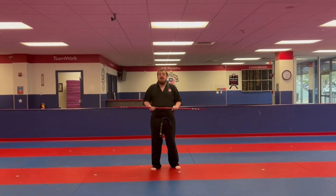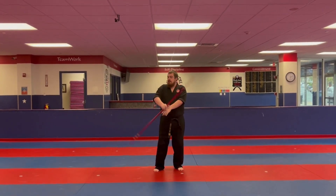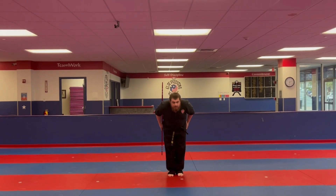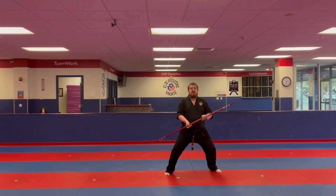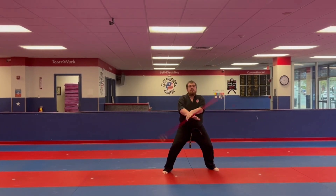All right guys, this is the bow stack kata for the black belt back stripe. You're going to start with the bow behind your right arm, bow, step out with the left into a horse stance, and do two two-handed hand rolls — one, two.